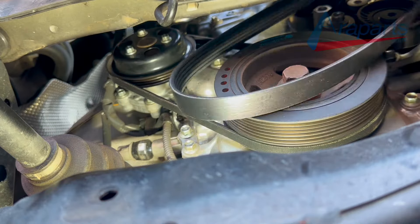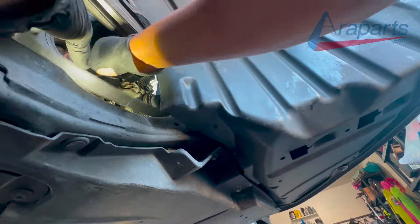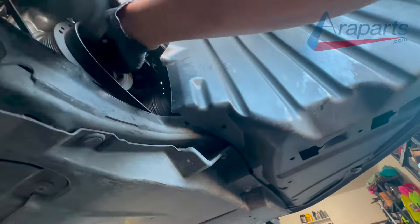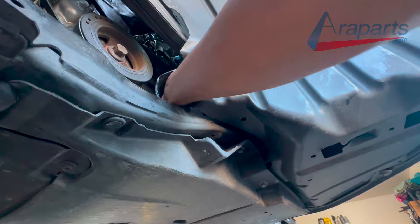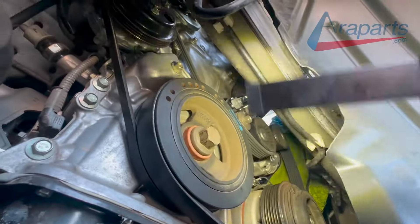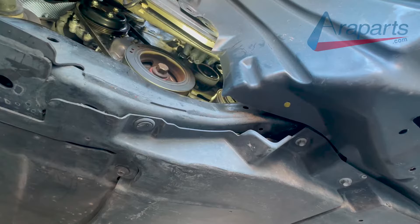Now the alternator and air conditioning compressor belt — I'm going to start putting that one on. This one is also very simple; it's going to be the reverse process. And now I've got that belt on. I'm just going to spin the crank pulley again to make sure the belt doesn't walk off. And now it's time to start putting everything back together.